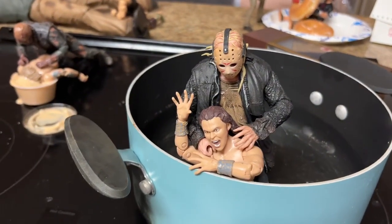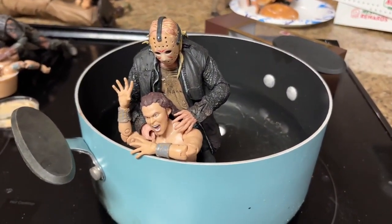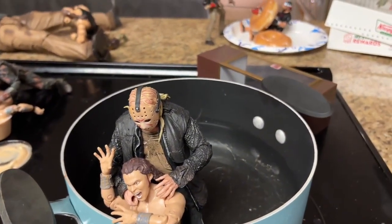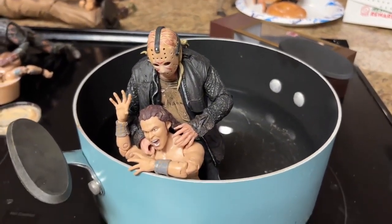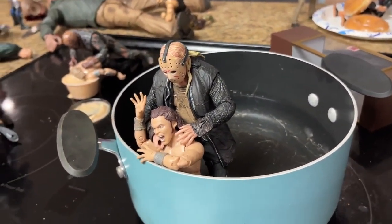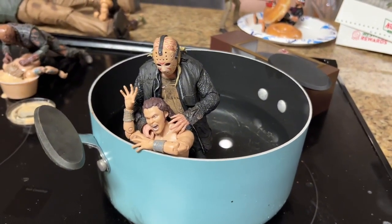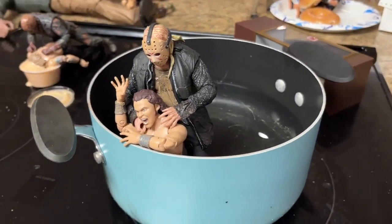We come forward a little bit and we have another remake Jason here, but he's strangling Jungle Boy. Jungle Boy is fighting for his life in this pot of water. In the past we've had guys with their heads shoved in boiling water, but this time it's not even on yet - just a pot of regular water. You guys know that Jason drowned in the lake, so he's trying to get Jungle Boy to feel his wrath here.